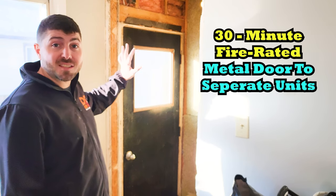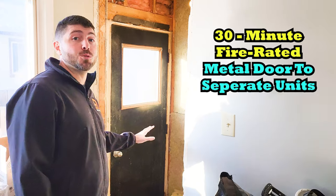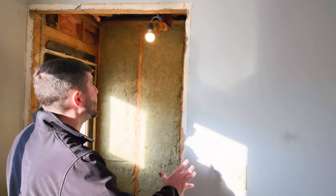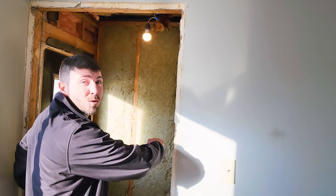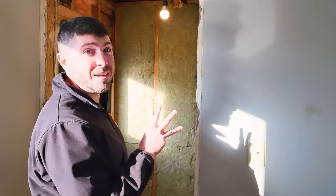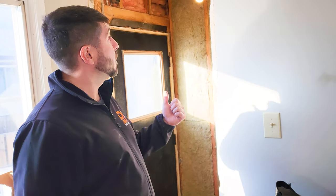Another item is having a steel door separating the two units. We removed the door jamb completely from this door frame and we're going to have to build this with a metal door — with a 30-minute fire resistance rating. This metal door is another item that we require when converting a single home into a duplex.